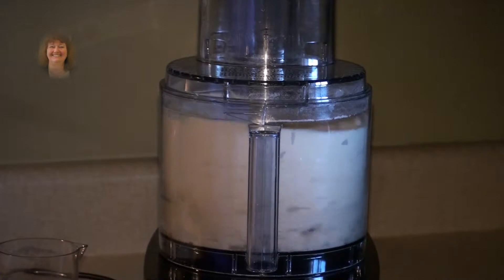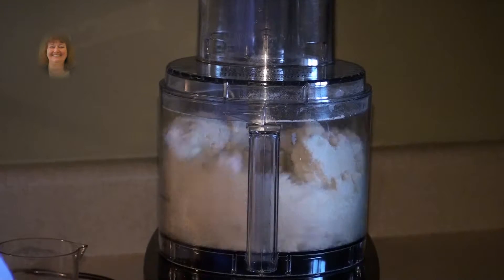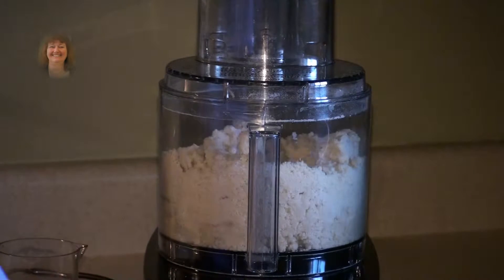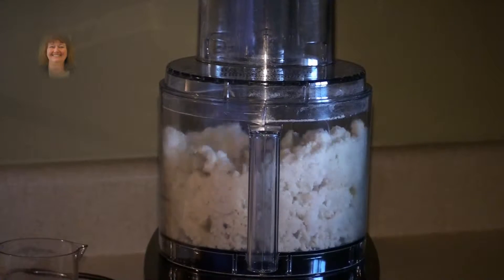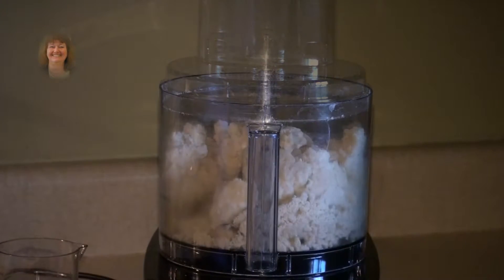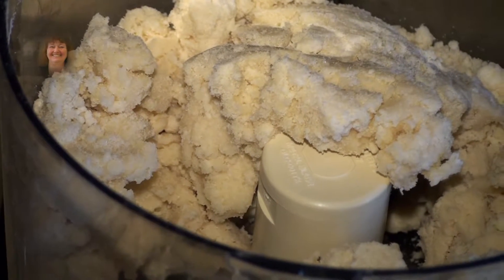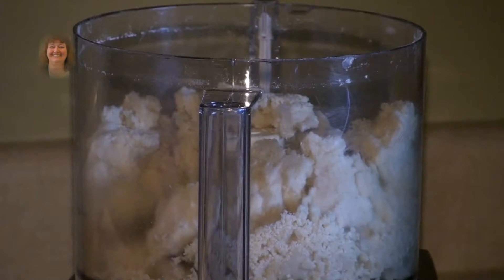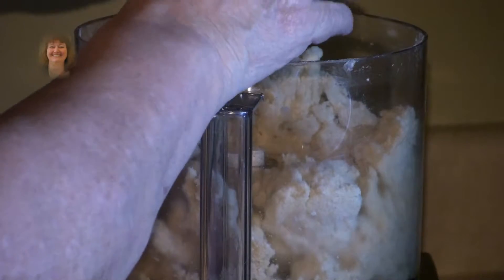Only mix until it clumps together — do not let it form into a ball. This is how it should look. Now you can form two balls, then flatten into a disc and set it aside. Take the blade out before you take the mixture out so you do not cut your finger. These blades are very sharp.